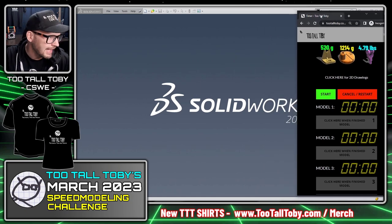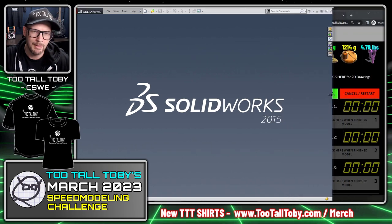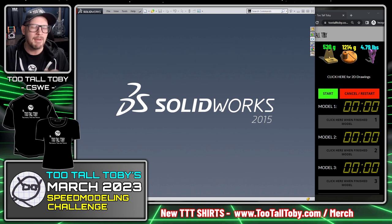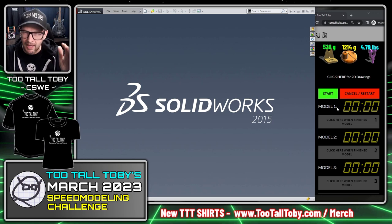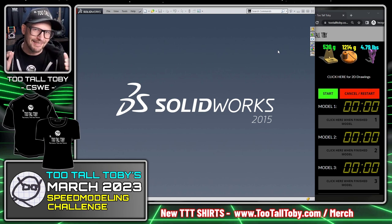I'm moving my CAD system to the left. I'm using SolidWorks, but you can use any CAD system you want. The key rules are: your recording must show the clock visibly, and when you're done with each challenge you must clearly show that you calculated the correct mass. With that, let's get into it and see how fast we can complete this March 2023 leaderboard challenge.